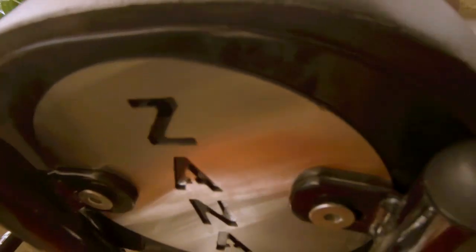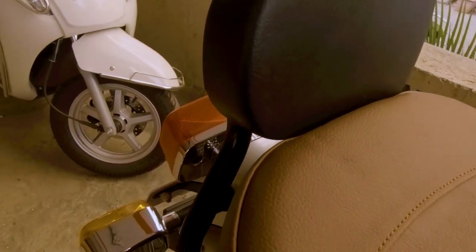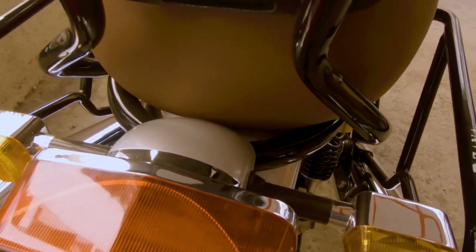Shurwaat karte hain sabse simple accessory se jo ek necessity nahi but ek facility hai - that is pillion backrest, jo aap saamne dekh rahe hain. Yeh hai pillion backrest jo maine Zana International - Delhi-based company - se mangwaaya. Yeh saari jo accessories hain, yeh sari cheezein maine Zana International se hi mangwai hain. Yeh backrest kaafi achhi quality ka hai, fitting bhi kaafi achha hua hai. Joh meri bike pe pillion baithe hain unka feedback raha ke yeh backrest lagane ke baad long rides karna kaafi easy padega, jo meri KTM Duke 390 2017 model pe possible nahi ho raha tha.